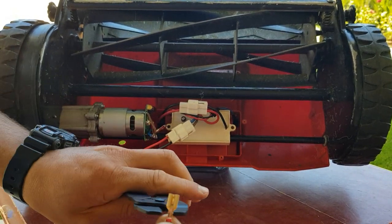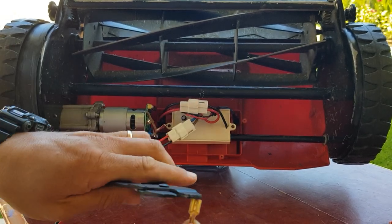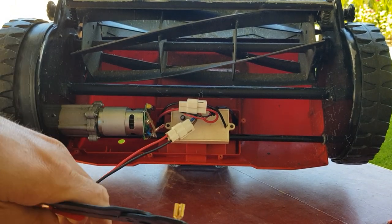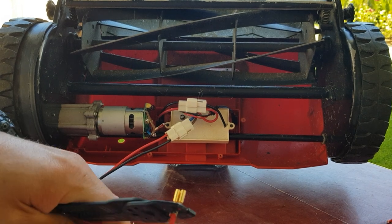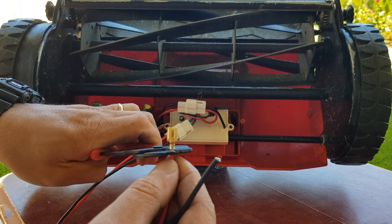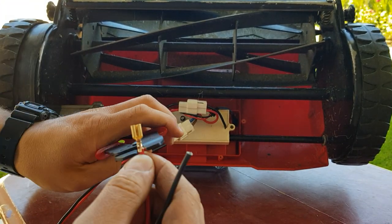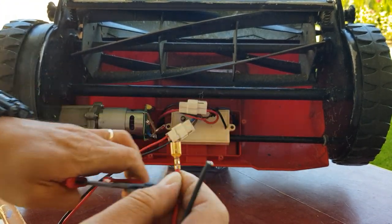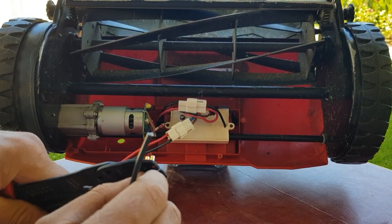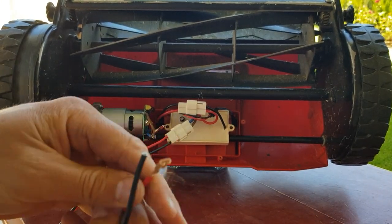I'll do it on there the same way - keep the wires flush. Give them a good squeeze. That's one done. And the second one. I'll give it a bit of a pull - that's pretty strong right there. And I'll do the other one off camera.